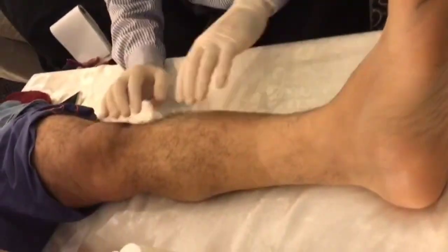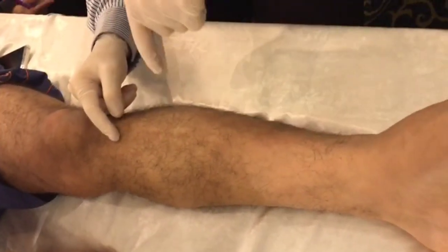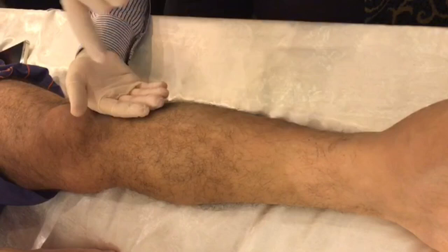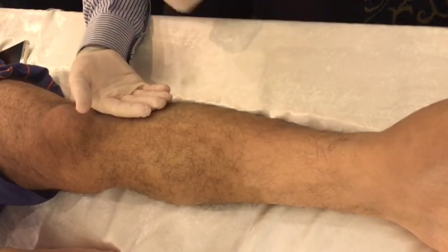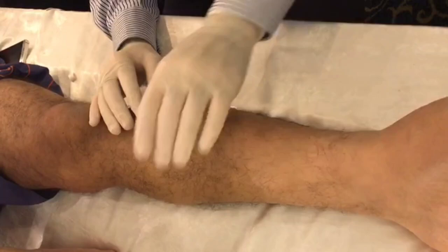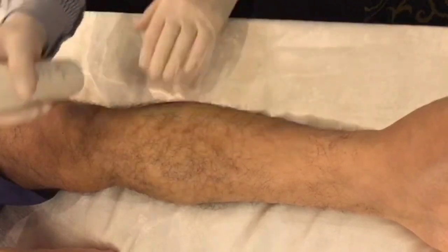So in this case, if I have the tibialis anterior here, the most important thing is that this is a superficial muscle and I don't want to go deep. Because if I go deep, I can go through the interosseous membrane and then I can reach all the vessels, the nerve, and the tibialis posterior. So this is something I want to avoid. If I want to do the tibialis posterior, we will show another approach that is safer. So in this case, if I want to do dry needling, I will use a needle of two centimeters and a half.